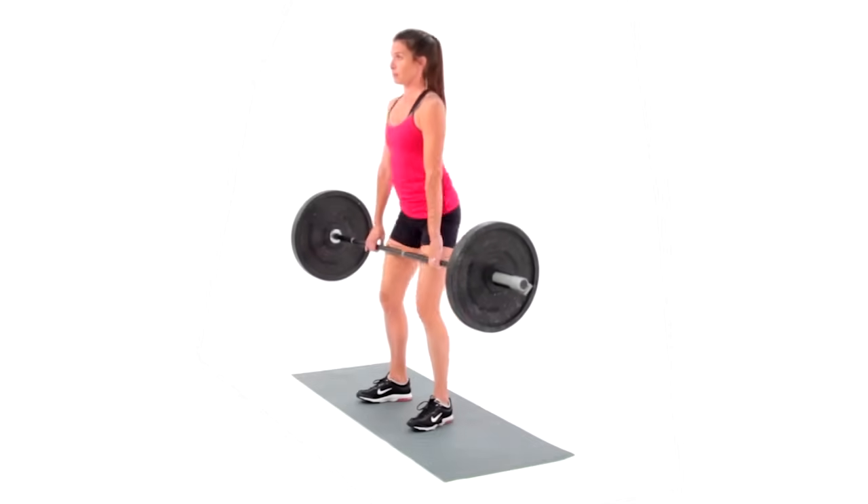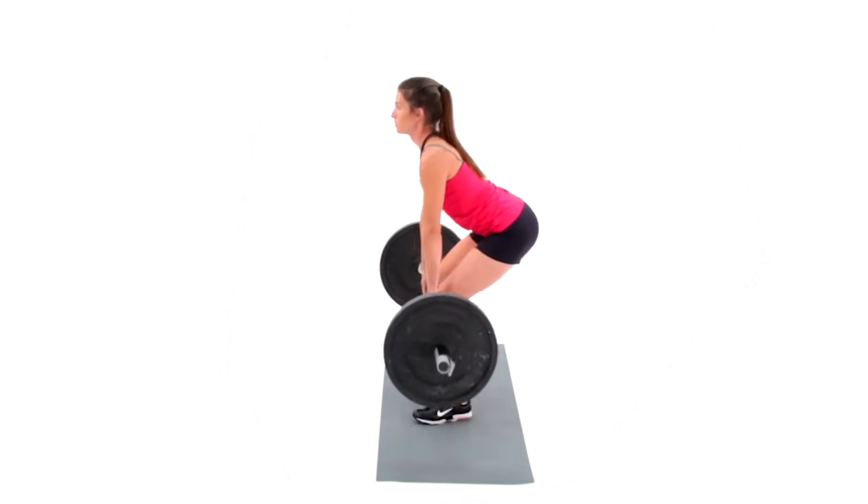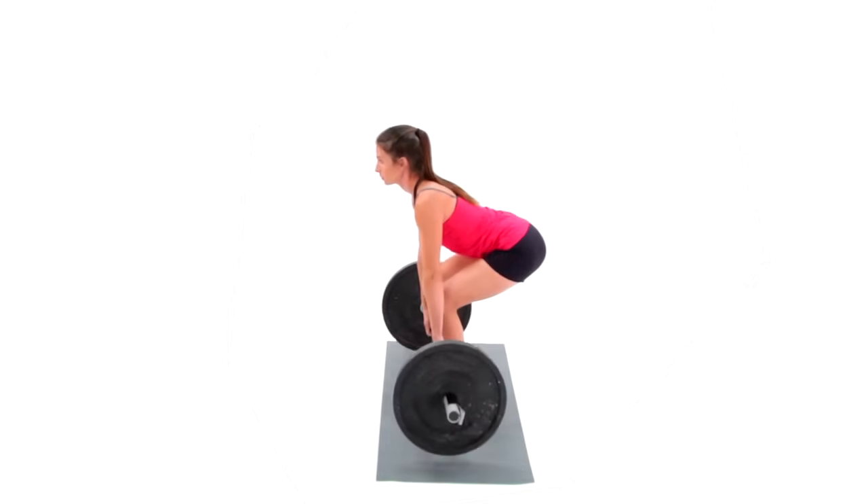Rounding your spine at any part of the exercise could mean bad news for your lower back. Brace through your abs and maintain neutral spine throughout the exercise. This has been the barbell deadlift.